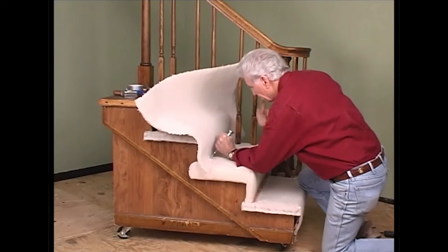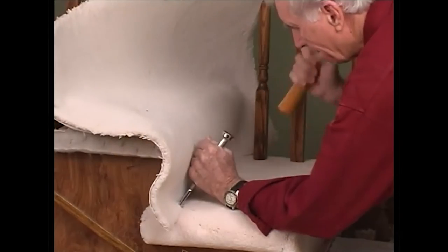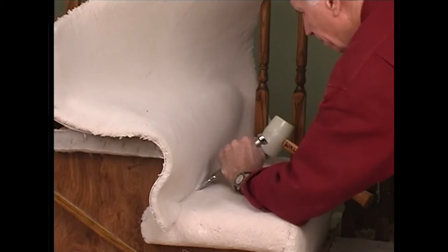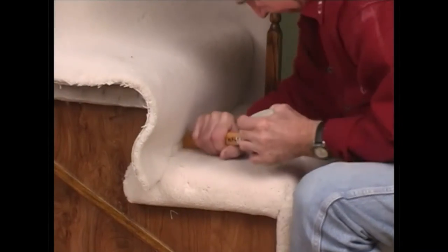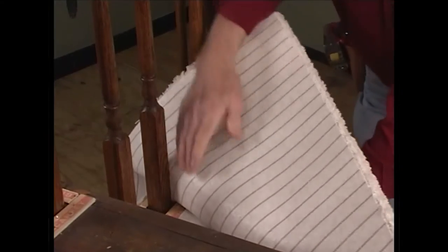To set the carpet into the gully of the stair, start in the center of the step and use a stair tool and rubber mallet. Continue driving the carpet into the gully the entire width of the stair. Secure the carpet to the tack strip on the riser by rubbing the head of a hammer or stair tool across the face of the carpet over the tack strip. Fold the carpet up over the bullnose and tread.